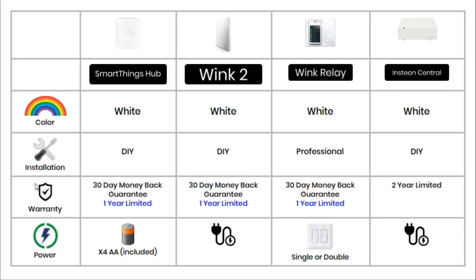All of the hubs in this comparison are only available in white, and it has to be said that in terms of design they all look very plain and boring — none of the good looks you may find on a smart thermostat such as the Nest or the Ecobee 3. Three of these hubs can be easily installed and set up by yourself, each coming with a detailed user guide and walkthrough videos.